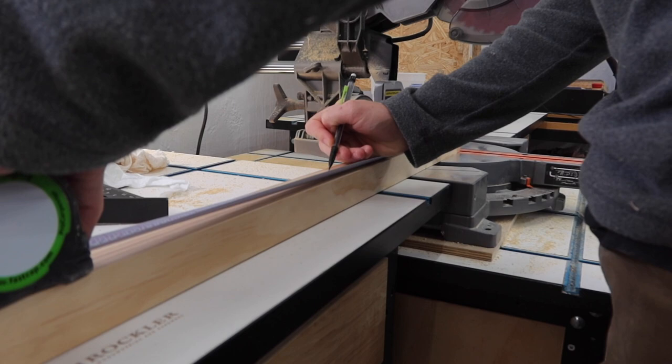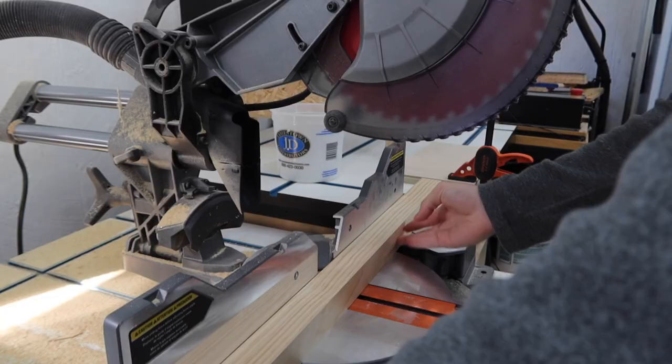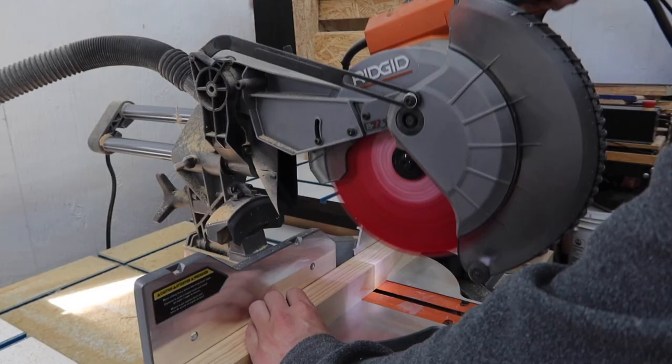Next we need to make some legs. We are using a select pine 2x2 board and cutting four of the same length pieces and one smaller support piece to go in the middle of the media center.